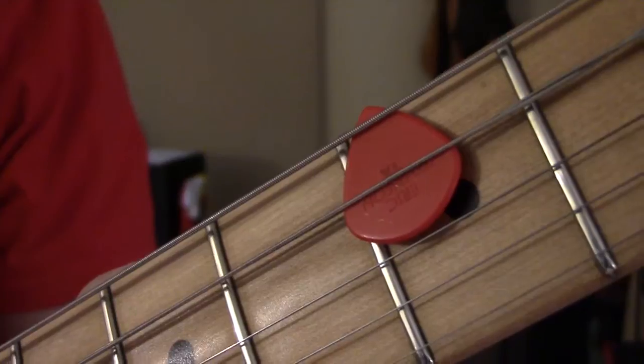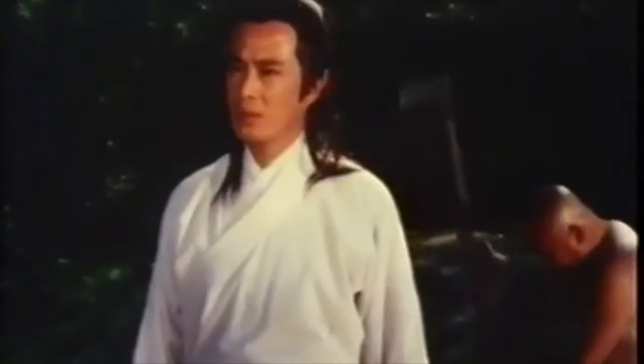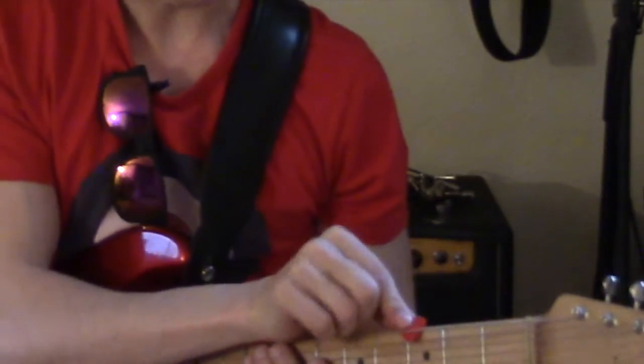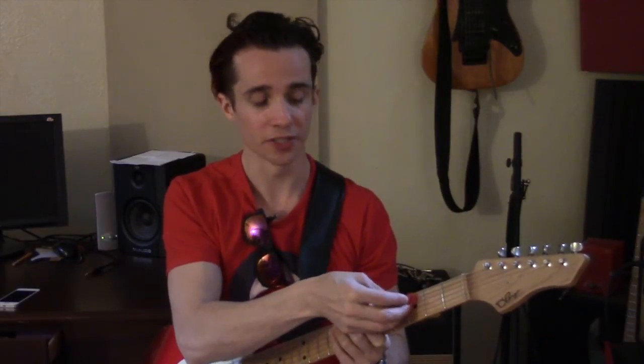How to make your guitar sound like a gong. I'm using a Jim Dunlop Jazz 3 because I'm a guitar nerd like that. You leave it under your low E string, right about your third fret, over the A string, and then under your D string.